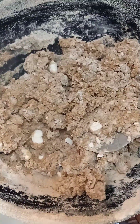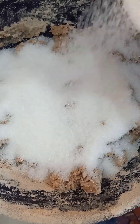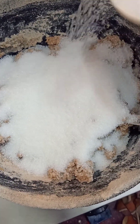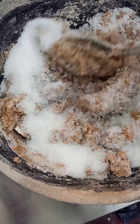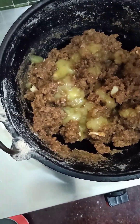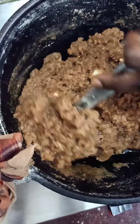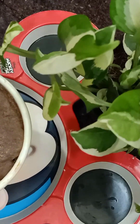Add sugar. Add ghee. I'm going to add it. Alva is ready.